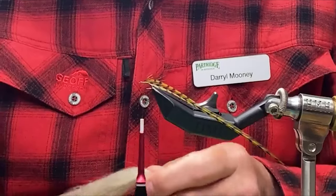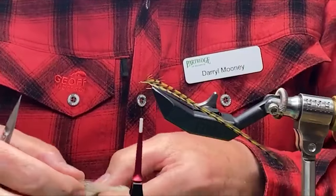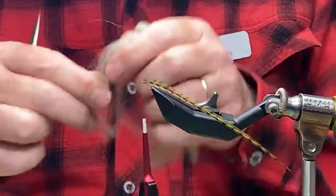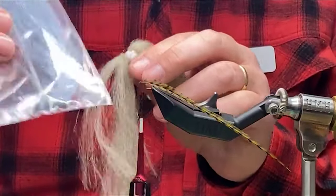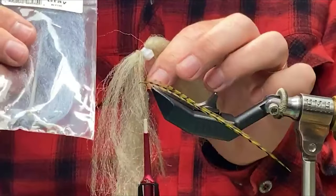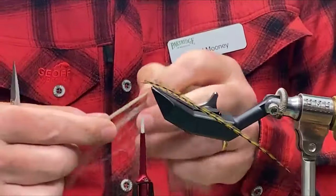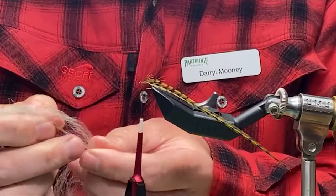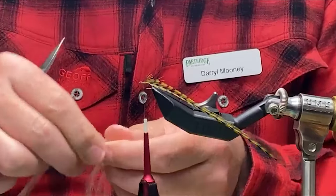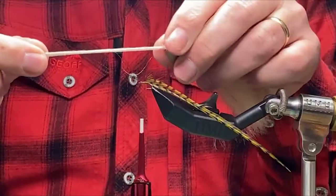I'm using a product called Sparkle Emerger Yarn for this. This is actually like a very light tan — more of a sort of grey tan. I either use this tan, which my good friend Bram Malloy gave to me, or the grey. It doesn't seem to matter in the effectiveness of the pattern. The secret here is just picking out the right amount. Because we're going to double this over, you just need to be careful that you don't either underdo it or overdo it, because the wing is quite important in the flotation of the fly. That's about right for a size 16.